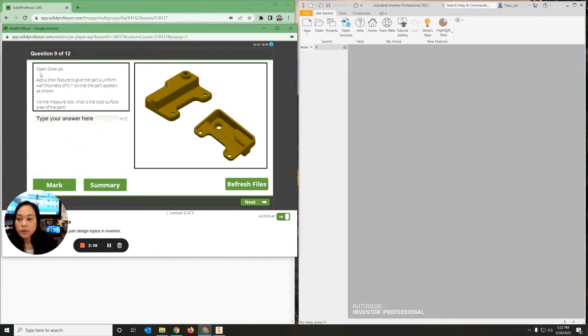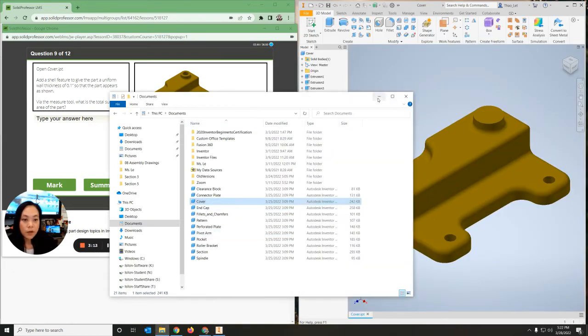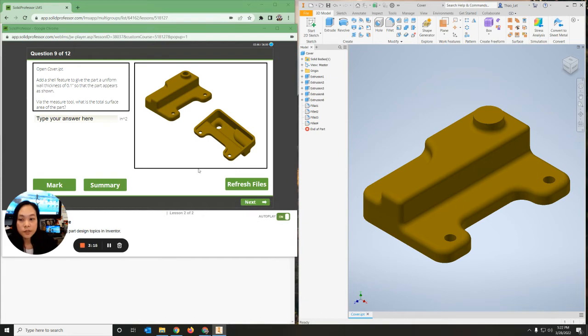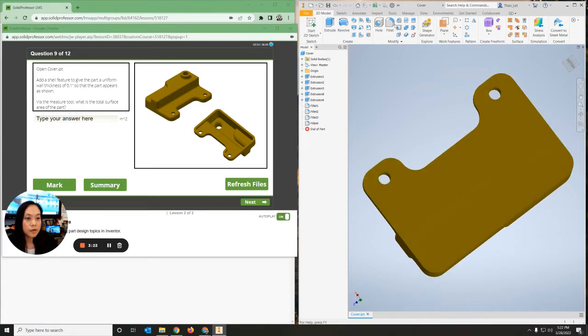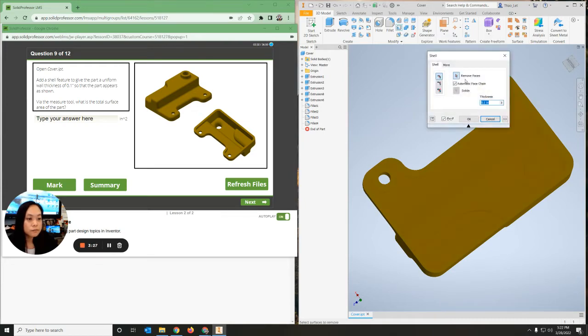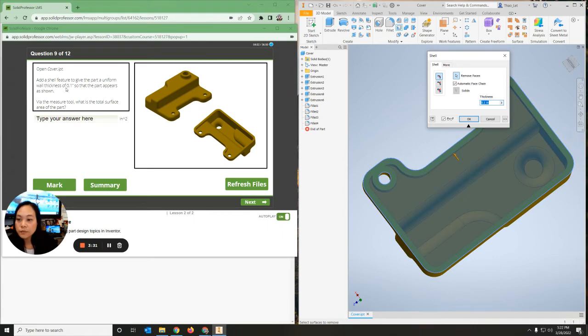On number nine we're opening up cover. On cover we're supposed to be using the shell feature as well as extrude so that the inside looks as clean as what you see. The first thing I'm going to do is grab the shell feature right here, remove this part, and the thickness should be 0.1.